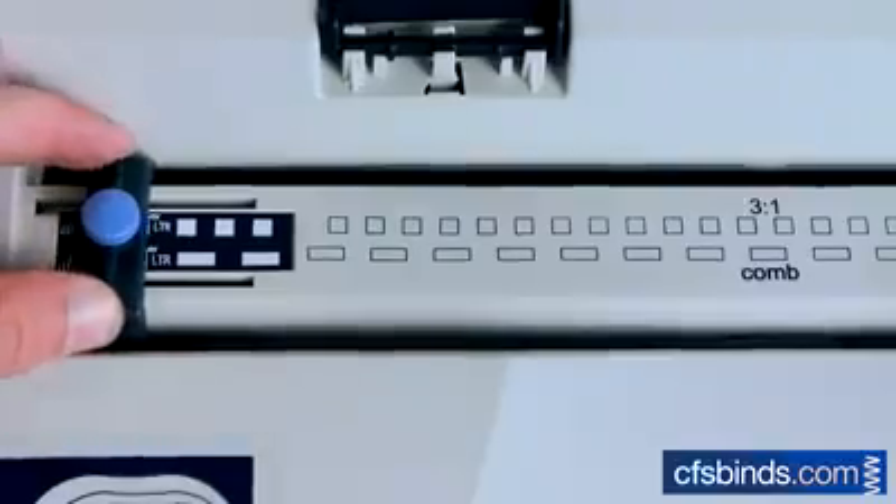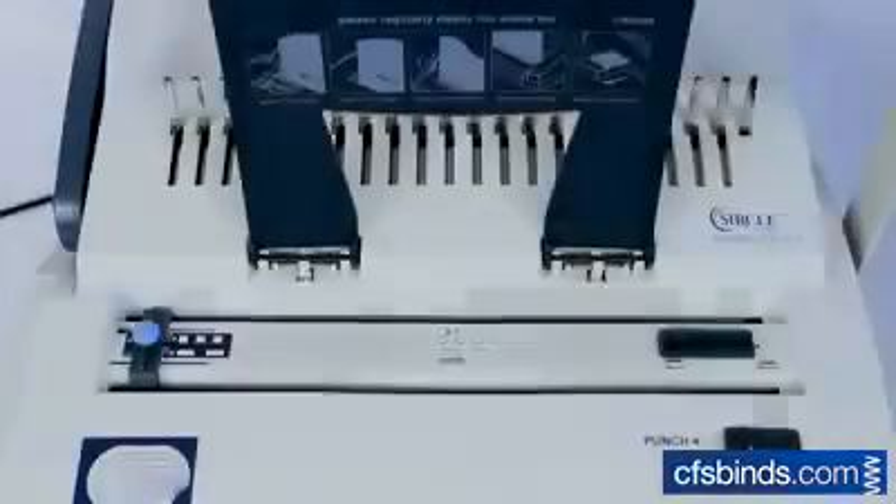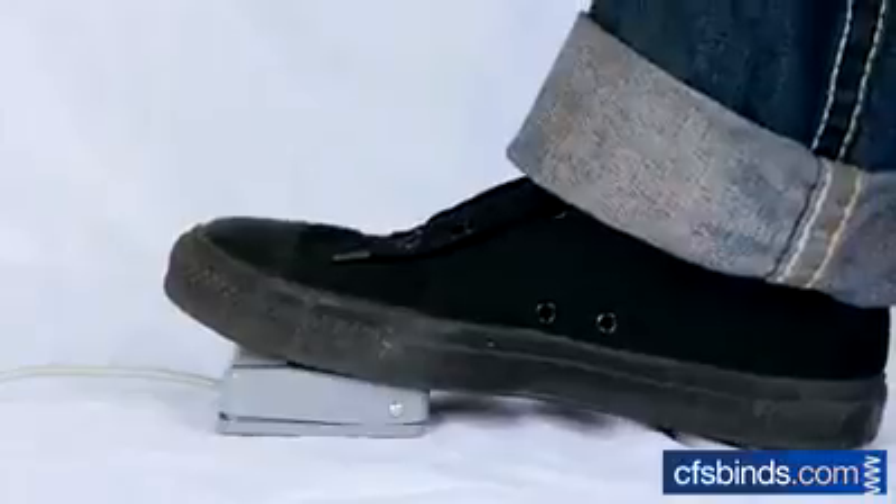To comb bind, start by adjusting the paper guide and the depth margin depending on the size paper being used. Then insert paper in the bottom punch throat, then slide the punch butt, or press the foot pedal to complete the punch.